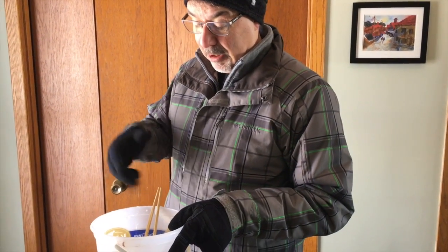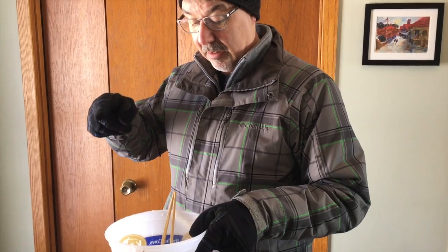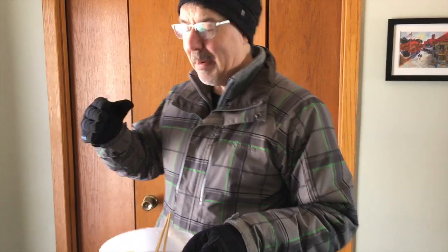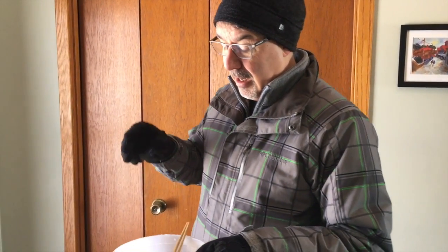One of my favorite polar vortex experiments: bubbles. I made a wand with a couple of chopsticks and a piece of t-shirt — we're going to try and make some big bubbles. We tried in the back where the wind was a lot stronger and the bubbles were freezing and shattering instantly. We're going to try in the lee of the wind to see if we can get some bubbles made and freeze them.